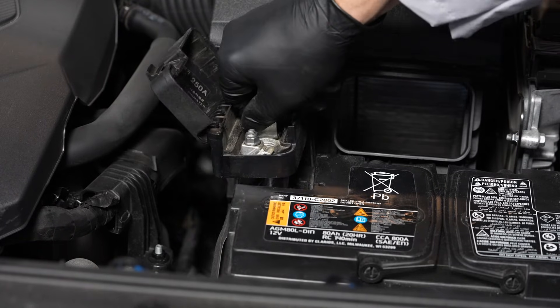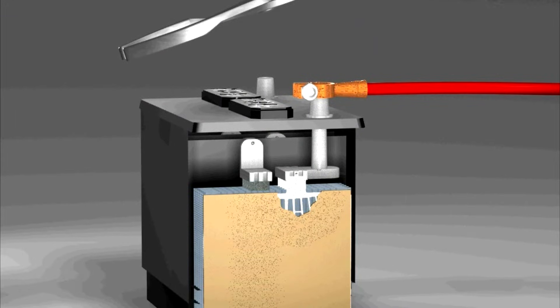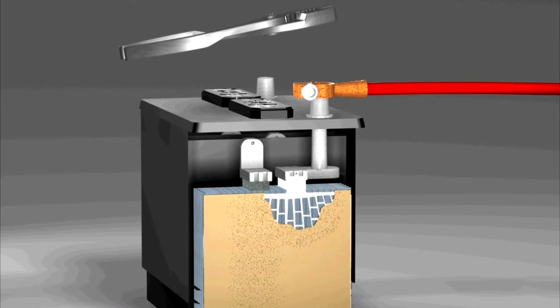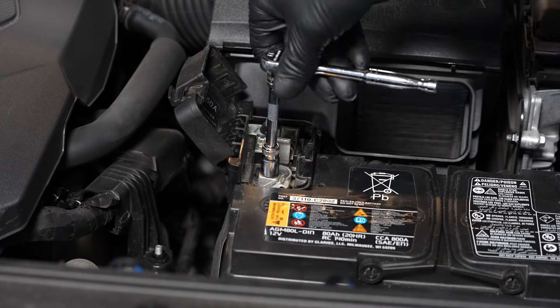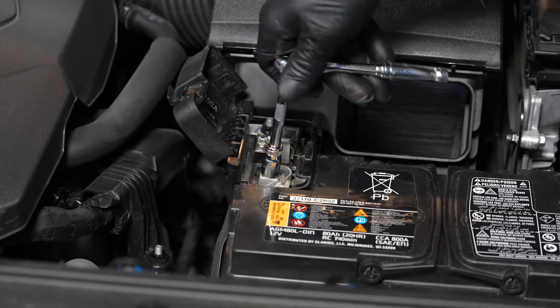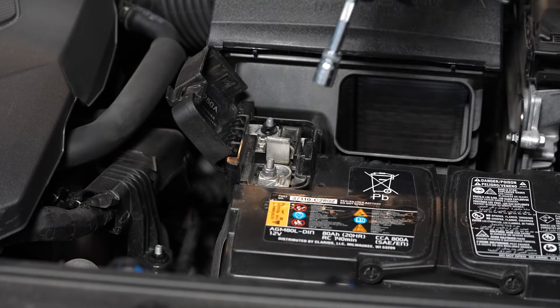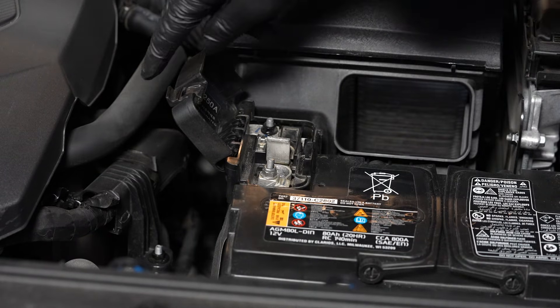Next, we can reinstall the positive battery cable onto the positive battery terminal. But don't pound these clamps on, as that can cause internal battery damage. And tighten the fastener and close the cap.